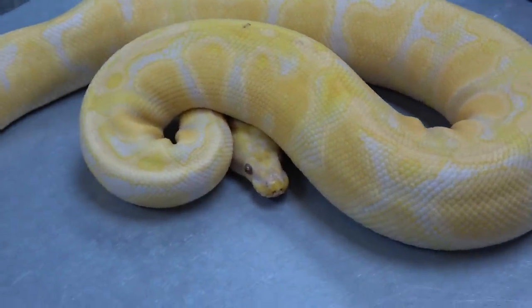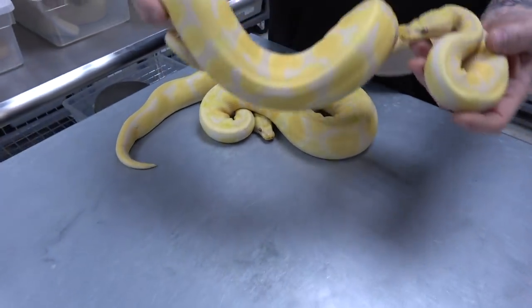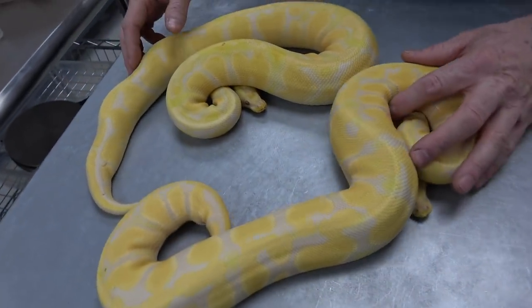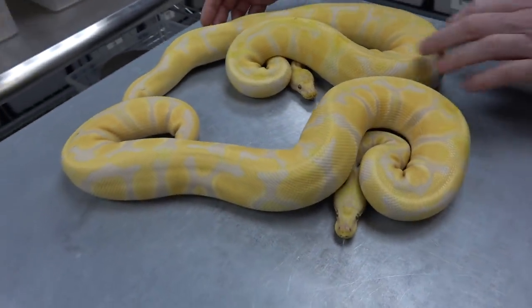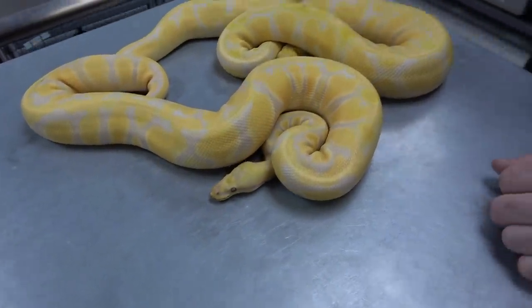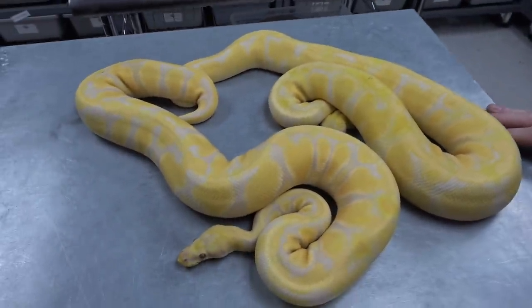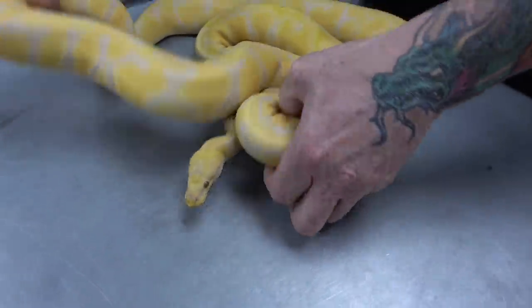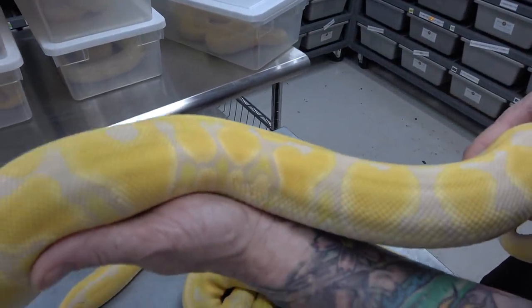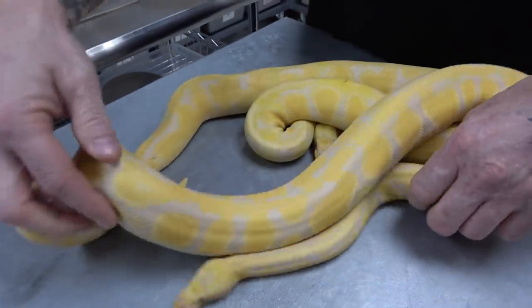Now we're going to go to the next one — this is a pastel yellow belly lav, so without the orange dream. Look at how stunning they are. But the orange dream really cleans it up and gives it a lot of oomph. Pastel yellow belly lav — just so amazing.